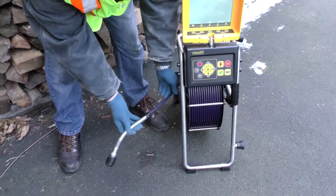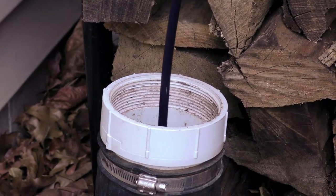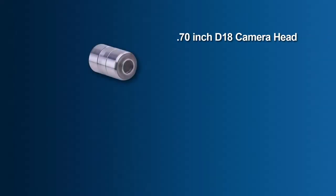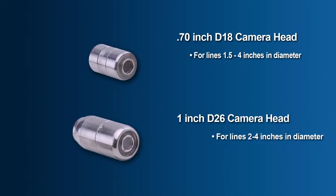Two user changeable camera heads are available for the MX reel: the 0.70 inch D18 camera for lines ranging between 1.5 to 4 inches in diameter, and the self-leveling 1 inch D26 for lines ranging between 2 to 4 inches in diameter.